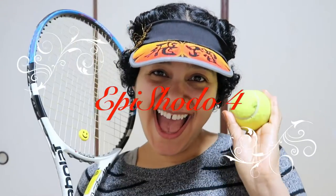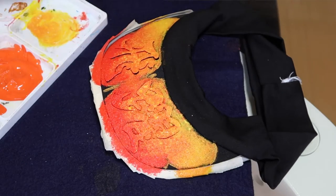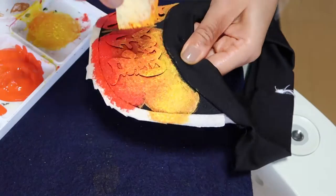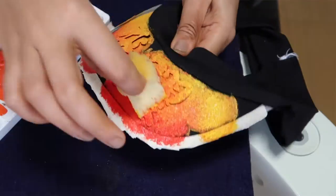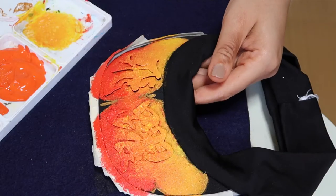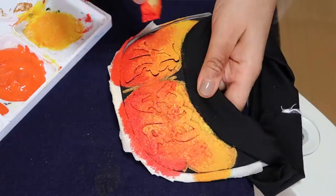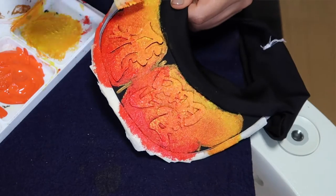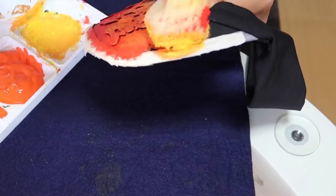Hey everyone, I'm back with the next step in the art project with calligraphy. I had to repaint it again because when it dried, the black of the material really showed through. That was a lesson learned — anything with a black background definitely needs two layers of paint. So I went ahead and did that and let it dry.